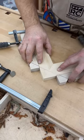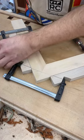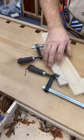Put the joint together with glue, have another clamp stretch across the two — it pulls tight, and you've got a nice secure joint. Wait for the glue to dry and then reinforce it somehow.